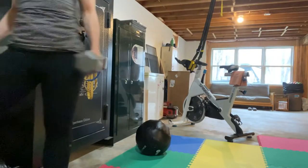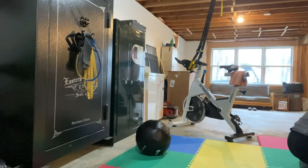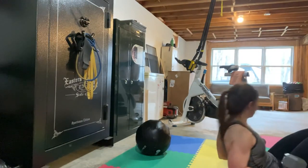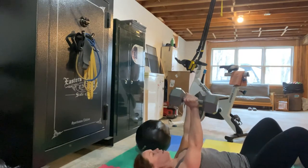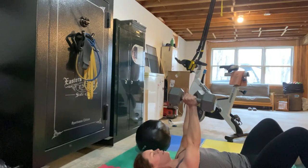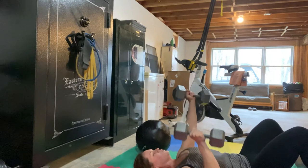A great take on a pressing exercise: the pendulum press. You're going to come down on the floor, get some good safety protection with the floor there. Both arms are moving at the same time in an opposite direction. Core stability is paramount — down and up.